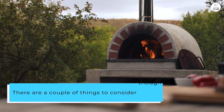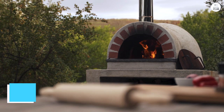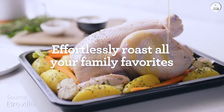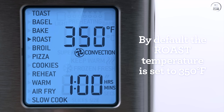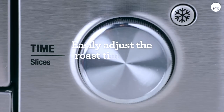There are a couple of things to consider though. The oven is pretty big, so it does take up a decent amount of counter space. If you have a small kitchen, you'll want to plan out where to put it — it's not something you can easily move around. It's also on the pricier side compared to basic air fryers or toaster ovens. But for me, the number of functions it offers makes it worth the investment because I'm using it instead of multiple different appliances.